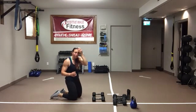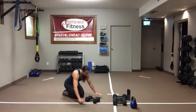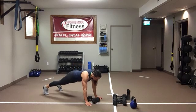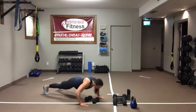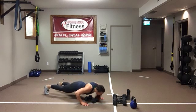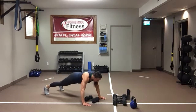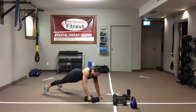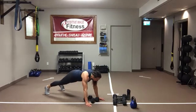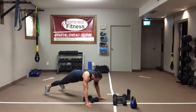If holding onto your dumbbells bothers your hands, keep your dumbbells in the middle, hands to the outside. One push-up, renegade row, renegade row. Knees or toes — start on the toes, drop to the knees, or start on the knees and elevate those hands. You just got to keep going. Ten seconds, one round left.